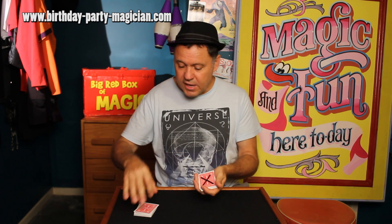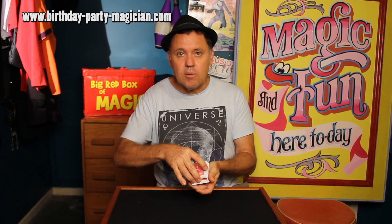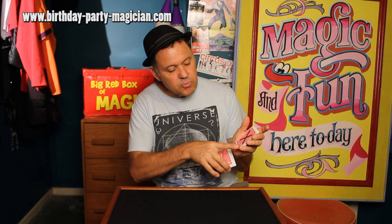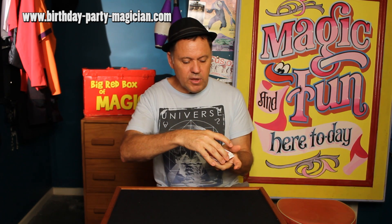The card goes on the bottom packet, then this top packet goes straight back on top. But what the audience doesn't see is you put a little bit of pressure with your little pinky finger, and it makes the pinky finger stick over the edge. So when you put those cards on top, you have a gap — or in card magic, that's called a break.